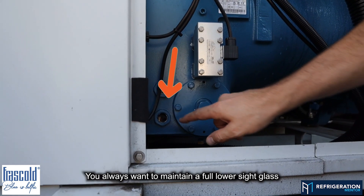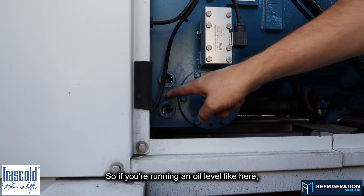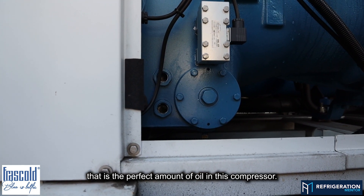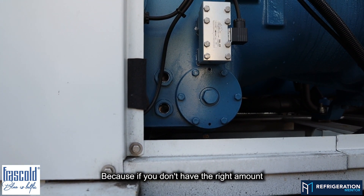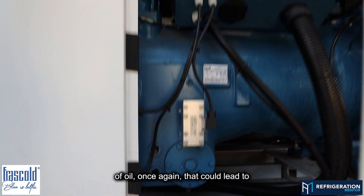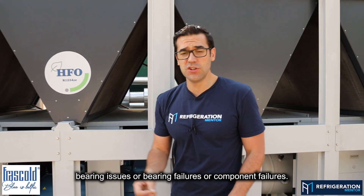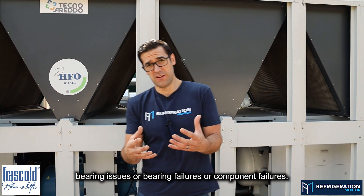You always want to maintain a full lower side glass. Running an oil level like what's shown here is the perfect amount of oil in this compressor. If you don't have the right amount of oil, that could lead to bearing issues, bearing failures, or component failures.